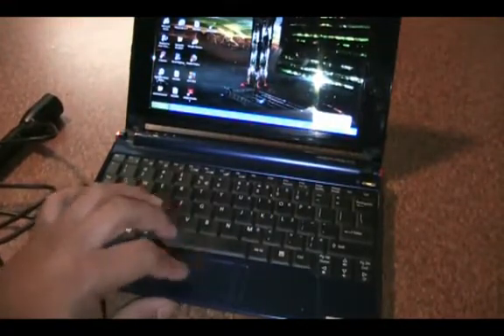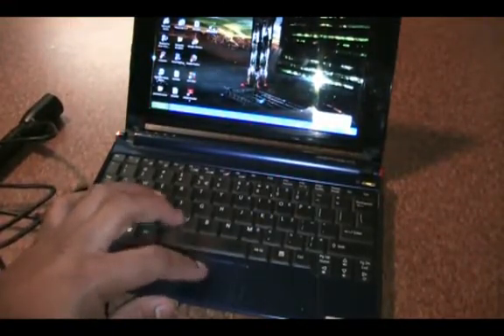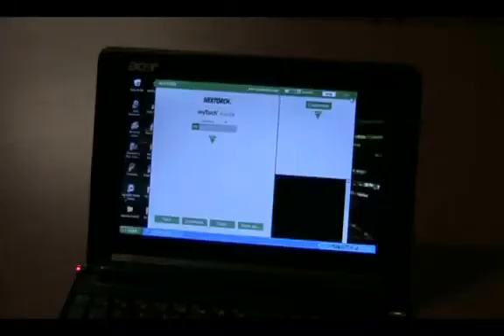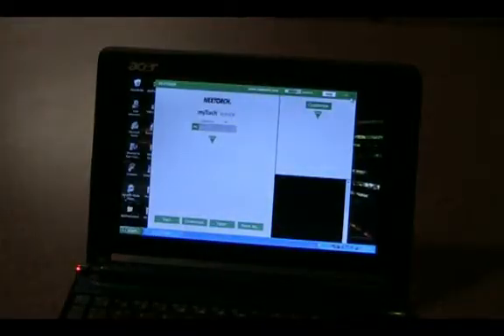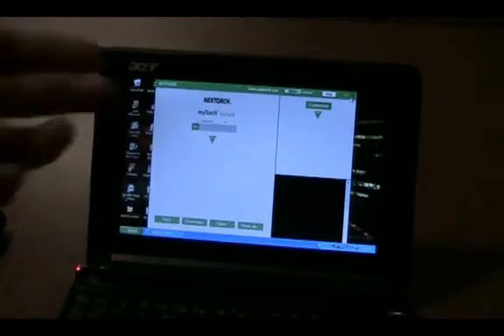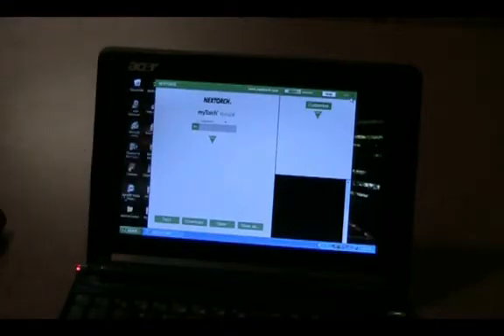You can see it's off now. Start the NextTorch Tuner software — the computer will recognize that the light is connected, and in fact it will say 'Connected' in the upper right-hand corner. Then you can begin customizing. In the tuner you can select different modes. Right now it's set to one single mode — I can set it to just 100% as a single-mode flashlight, or configure up to 50 settings.